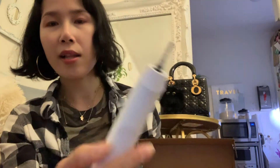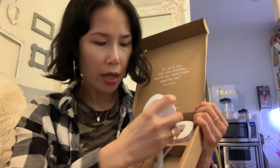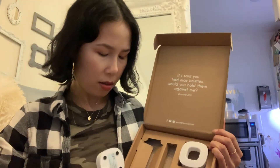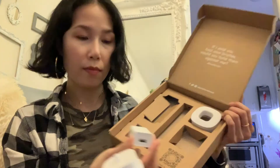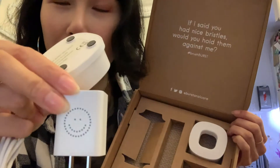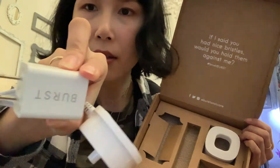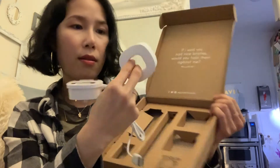As I hold it, it feels so good. I like it — it's perfect, not too big or small in my hand. And I think this is the USB chargeable cord. Also, this is the plug. On the front it has their logo, Burst. And I think this is their cover.